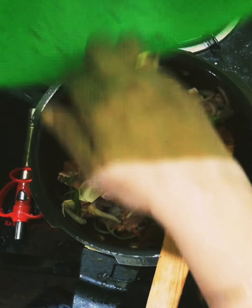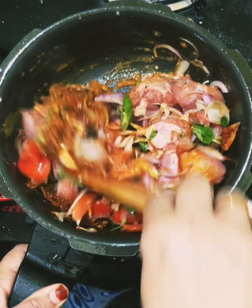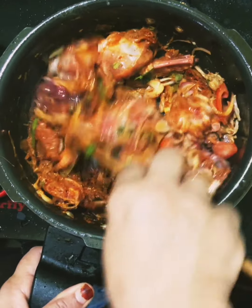I am going to mix the chicken — with 2 kg of chicken, then 1 kg of chicken. I have made this dish and I am going to put it on the table.